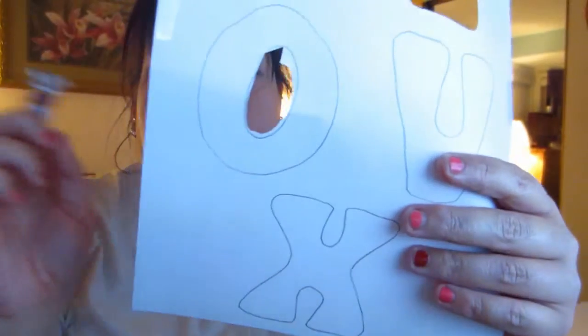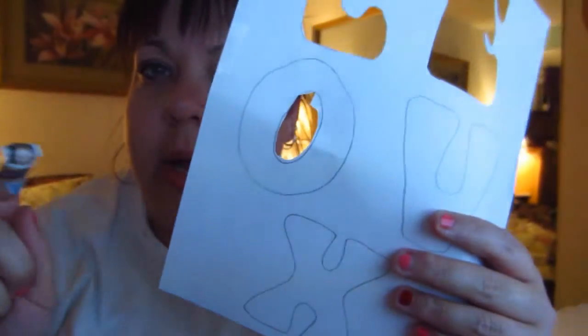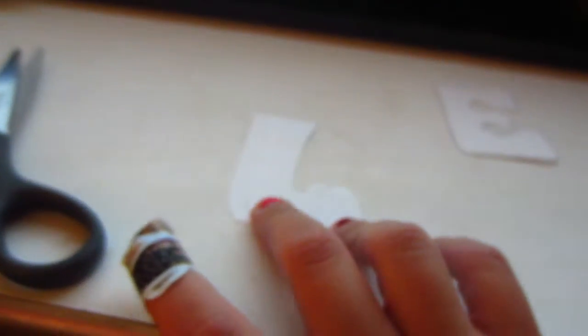I'll do it better when I'm not trying to show it on film. So, I just went through and cleaned it up a little bit. The reason I'm cutting two letters is because I'm going to color them and then glue them like that, so they kind of shadow. You can see it better when I color it — I'll show you.